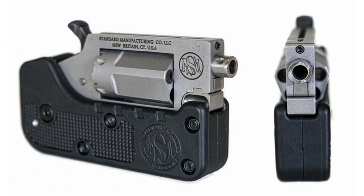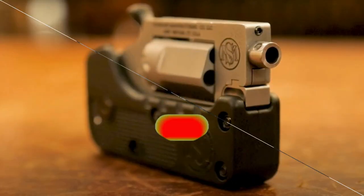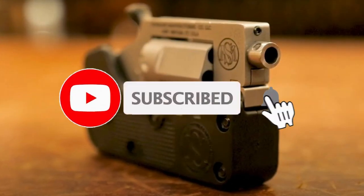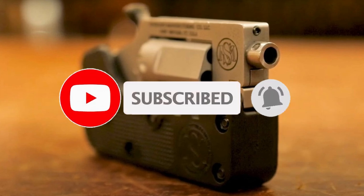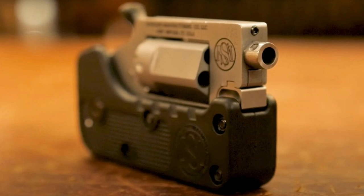Would you like to have a revolver like this? Write in the comments, friends. If you liked the video then support me by liking and subscribing to the channel, and be sure to click on the bell not to miss new videos. Take care of yourself and your loved ones. Thanks to all, bye bye.